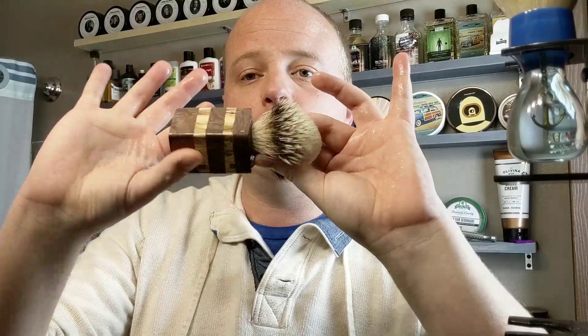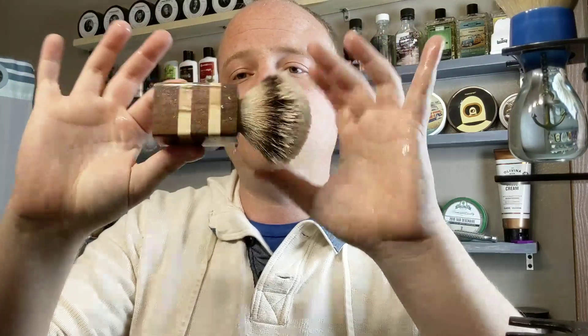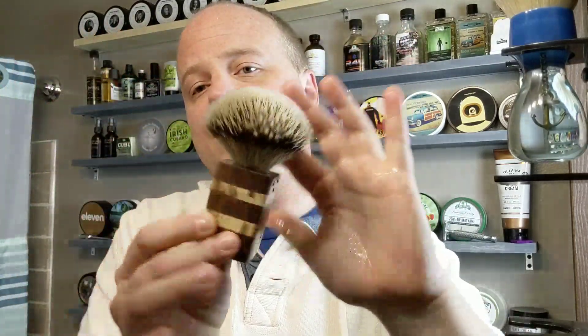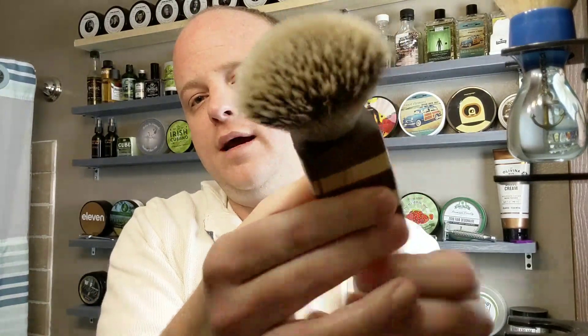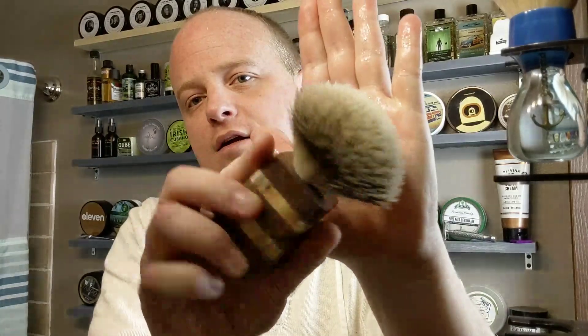With the Shave of the Day, I will be using my new Creature of the Wheel hand-turned wooden handle brush with the finest silver tip badger knot. It's been soaking in my hot water for a while now and it is ready to go. It is fantastic — I definitely recommend checking him out as well.